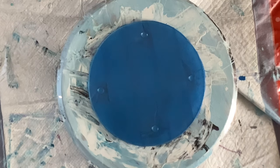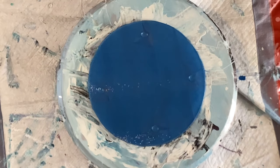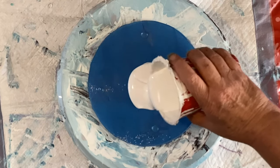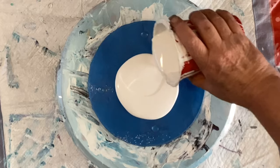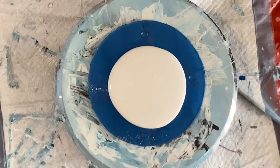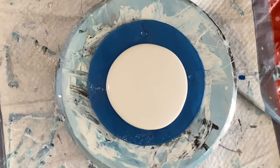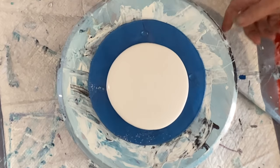Hi everybody, how you doing today? Let me turn the light on before I forget. I'm gonna do a whole bunch of colors down and then I'm gonna do half white and half black — one side half black and half white swipe. Let's see if we can do this.